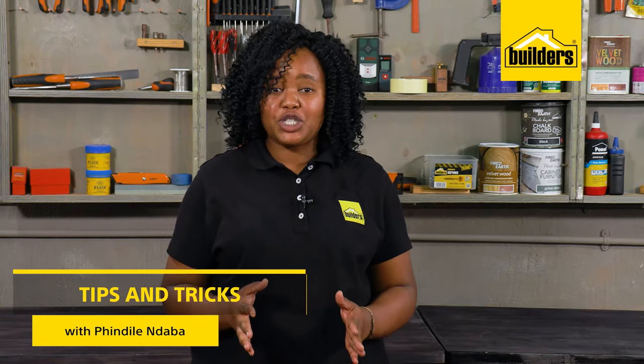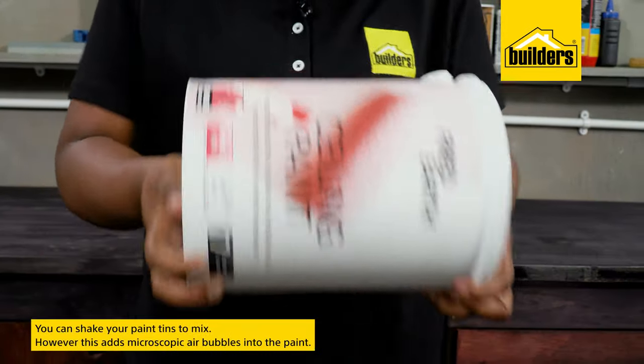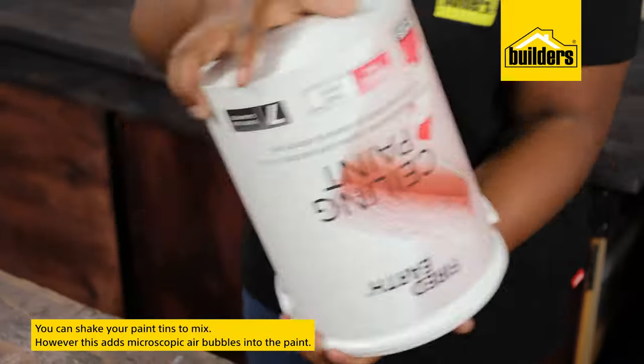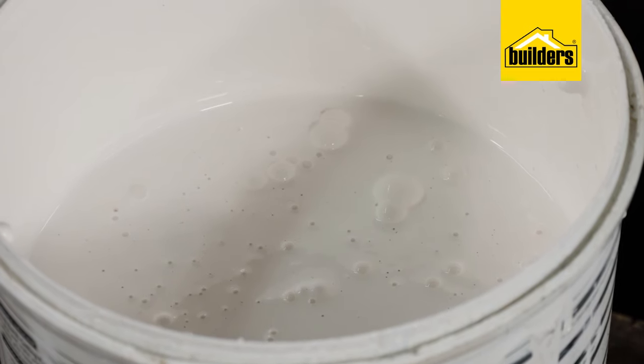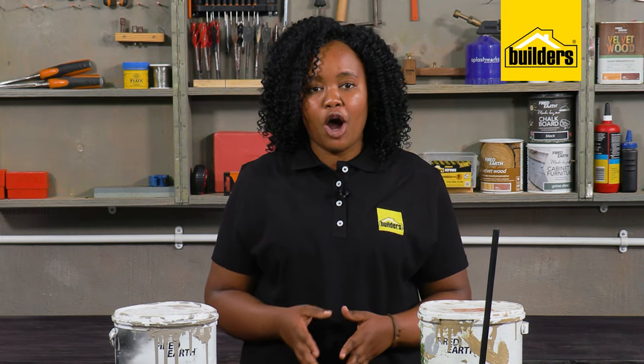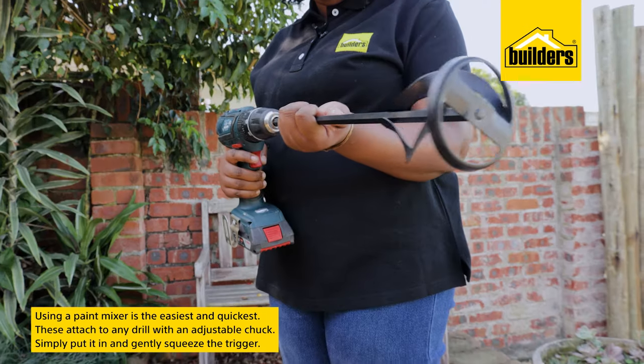Before applying paint, we need to make sure it is mixed properly, ensuring that your dyes are well blended, giving you the best finish as advertised. Shaking tins of paint is one way many people mix, but this often adds microscopic air bubbles into the paint, and these can sometimes be visible once they have been painted and have been popped.